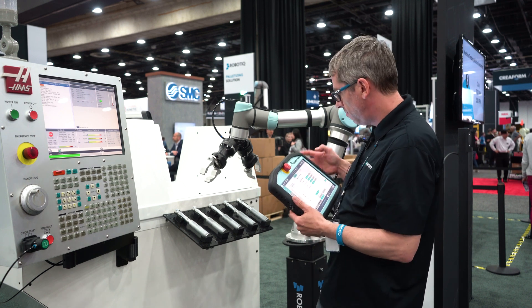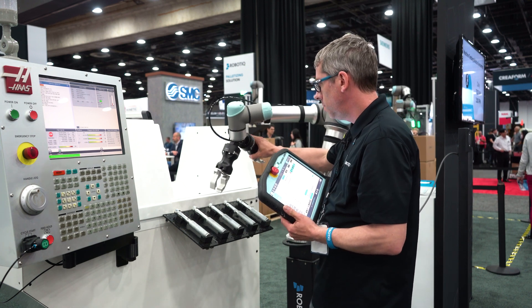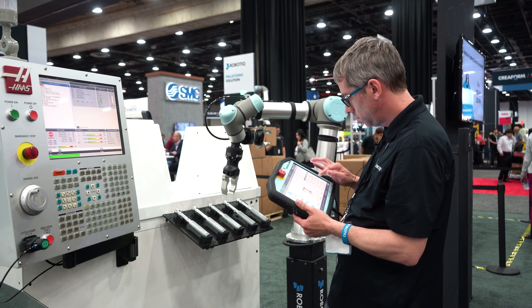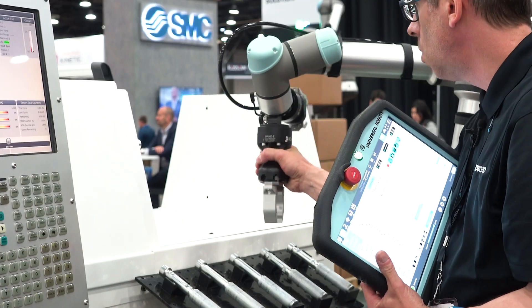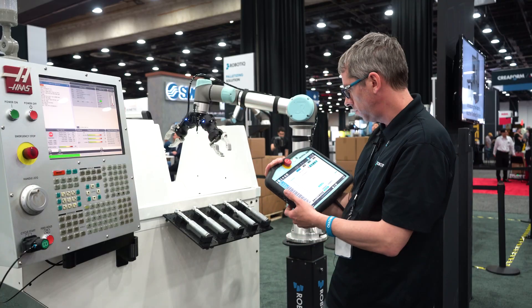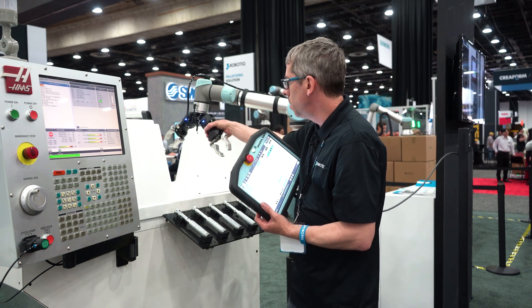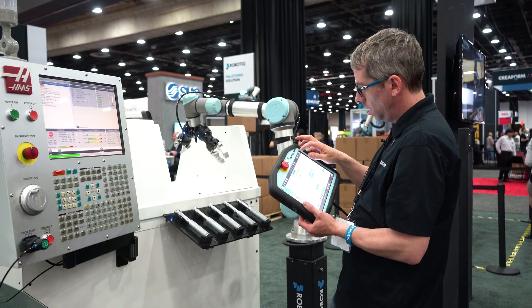For example, I can define a first waypoint above my pick-parts block and record it. When I do so, the robot is recording every movement I make. I then move the robot toward the position where it needs to pick parts from the machine and record that waypoint. Then I move toward the position where I want the robot to perform the cleaning process and record that position.